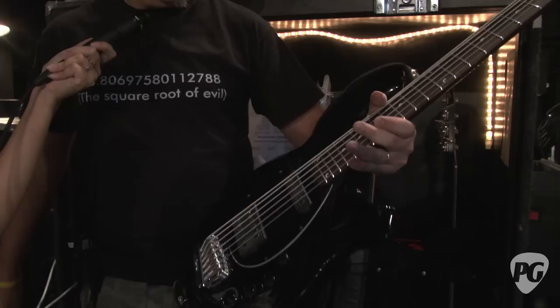And what does he string those up with? Ernie Ball strings — from a 32 on the high to a 130 on the bottom.